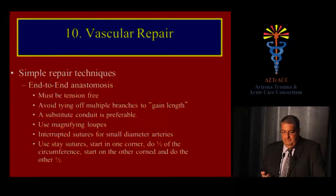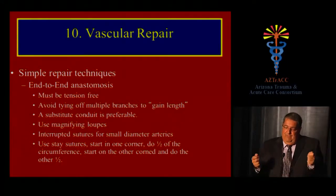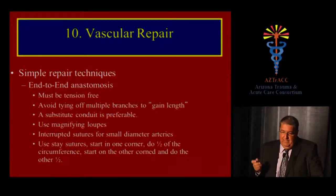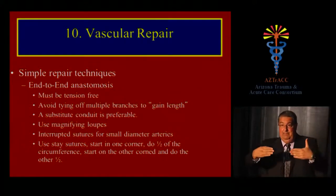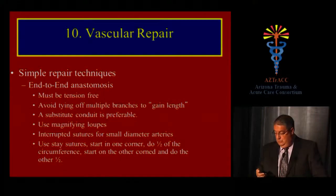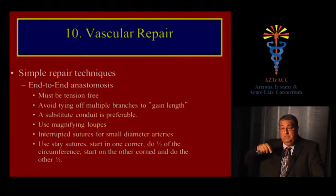For end-to-end anastomosis, if you have to pull too hard to bring the ends together, it's better to use an interposition conduit. If you can do it safely, ensure it's tension-free. Avoid tying off multiple branches just to gain length — those branches may be important for collateral circulation if your repair fails. It's somebody's leg at risk, so perform the safest repair possible.